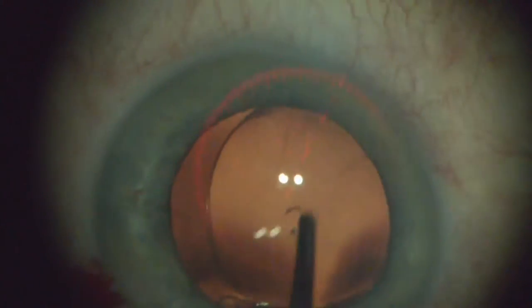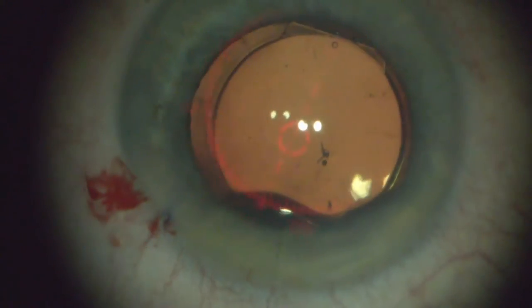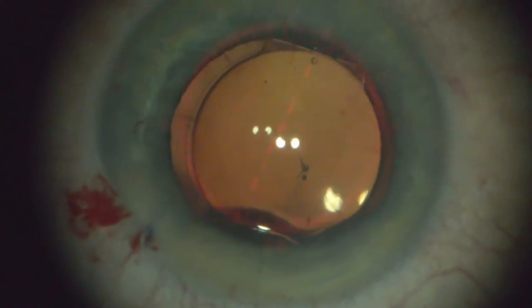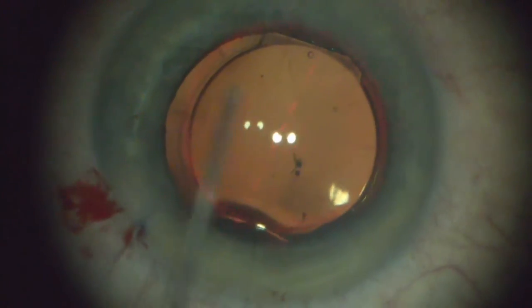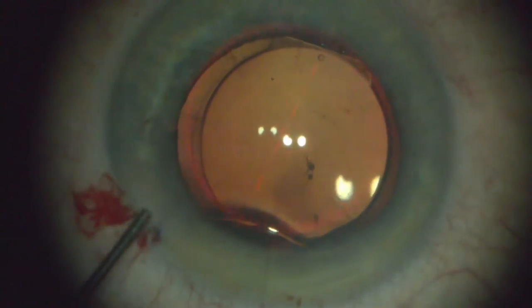I am rotating it, just to make sure it's in the bag. I'm going to rotate it into the axis of astigmatism — the steep axis of astigmatism. And I'll show you this in just a second on this video.